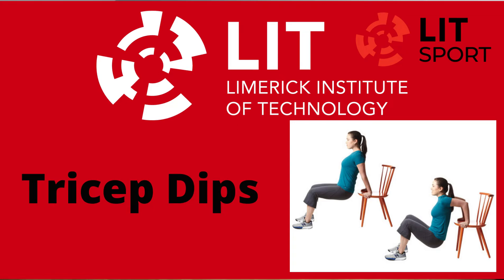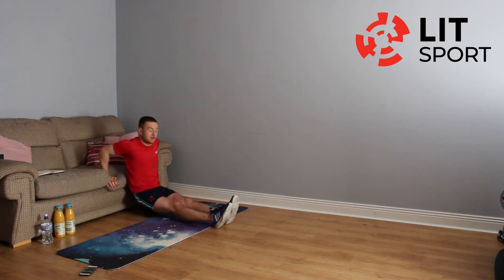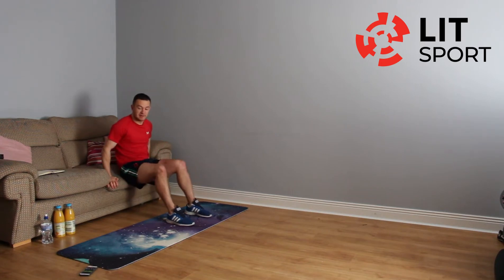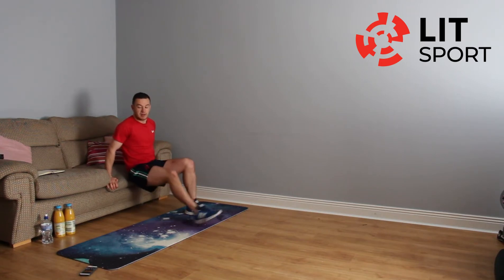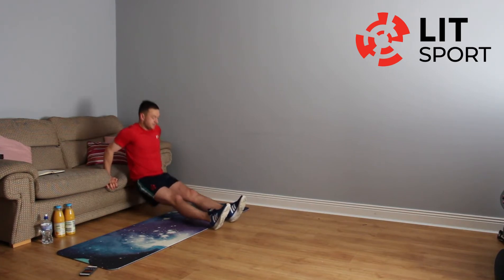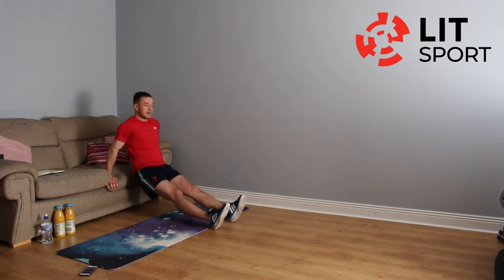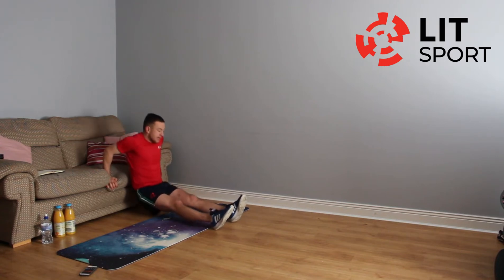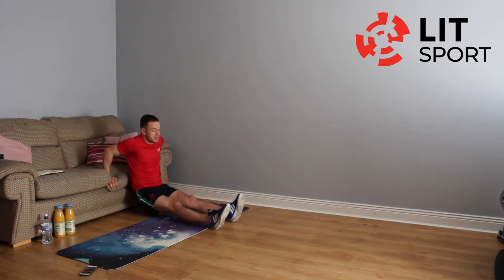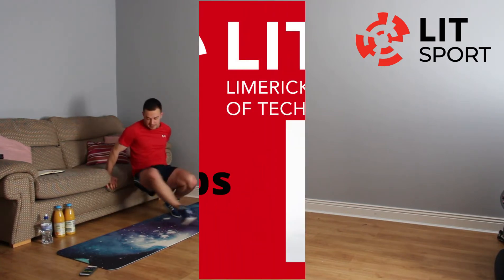Back onto the couch for the tricep dips. You're on the couch, feet straight out in front. Down we go. If that's too difficult, bring the feet to 90 degrees. Keep dropping that bum to the ground — if it's still too difficult, just hold that position. Four seconds left, well done, and take your break.